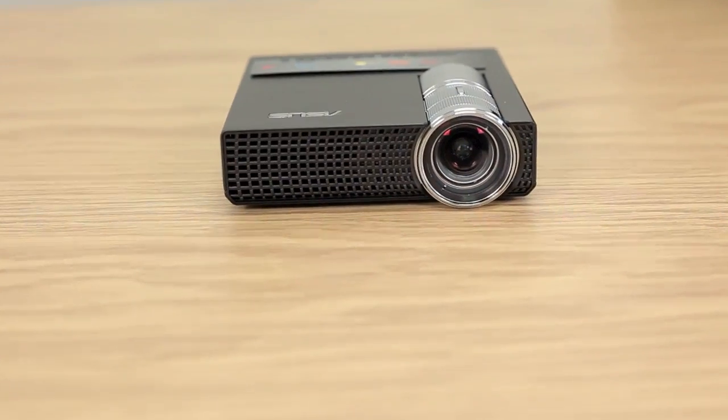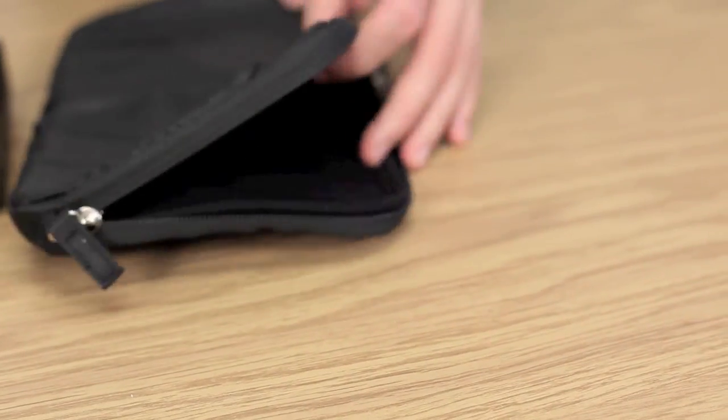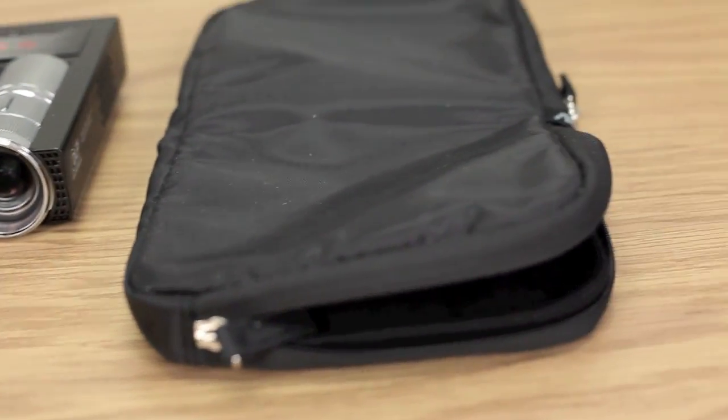Let's see what else is in the box here. First it's the case. It's got one side for the projector — the other side is going to house all your cables nice and snug.